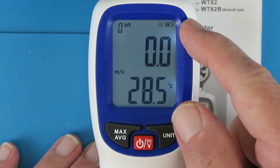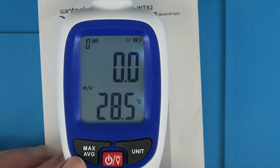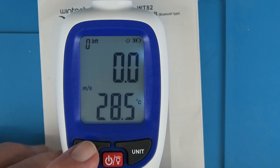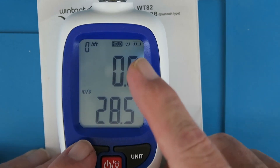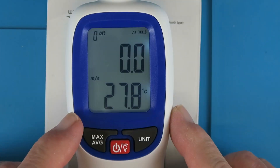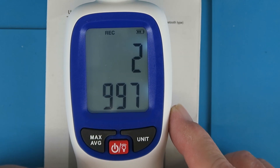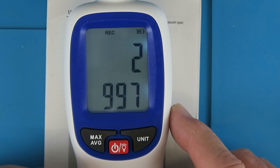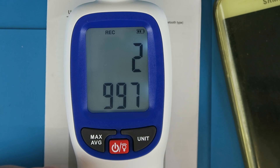We have an indication of the battery. There is another icon which represents the auto timeout feature. On the unit, we can switch between the maximum recorded and the average, and also hold, so we can hold a particular measurement. The recording and memory functions are accessed by long pressing the max average, and then we get into the menu. This is much more easily done using the smartphone app, so let's get that installed and then we can look into the recording options.